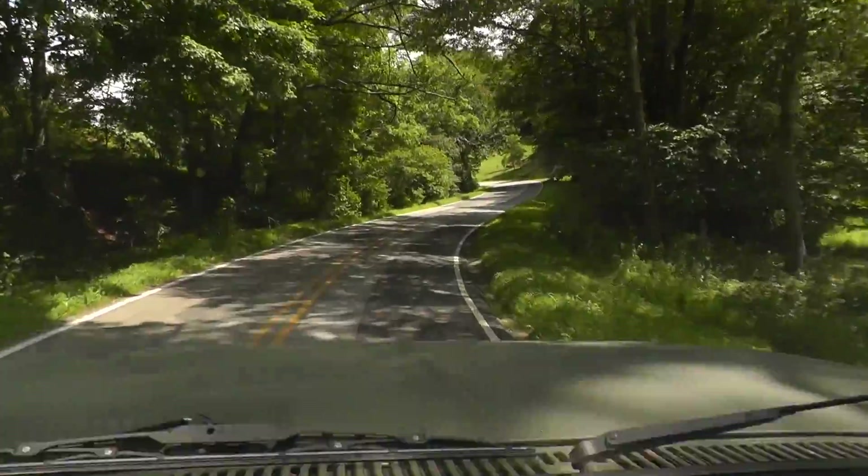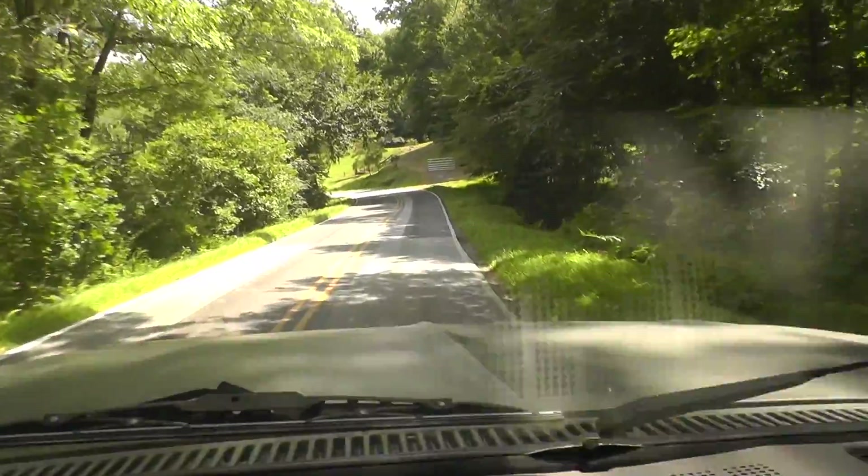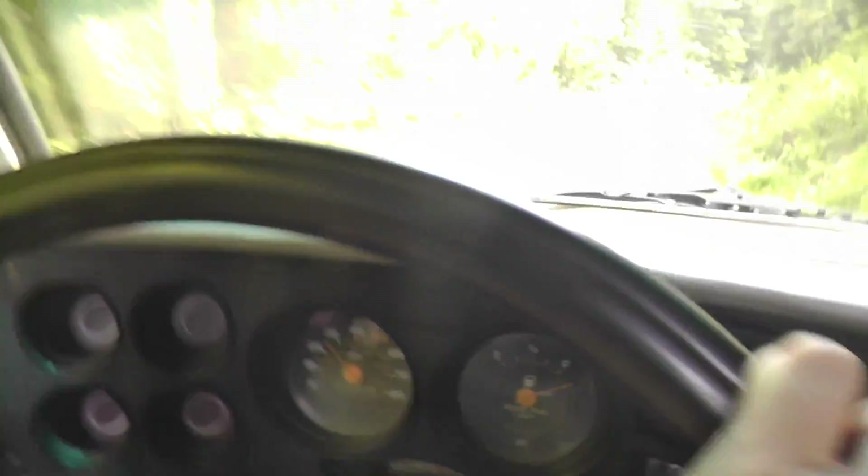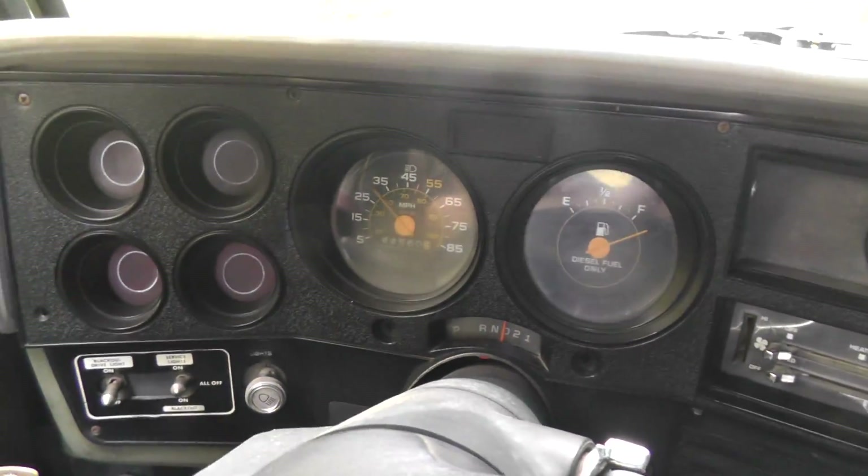I almost hit that bird. So everyone, allow me to explain what exactly Moose and Guns is. Essentially, this is a new series where we take good old moose — the 1986 military CUCV truck, the army truck — we take it on some back roads, go do some driving around. I'll talk about the truck in more detail, talk about issues that I'm having with it, and so on. That's the moose part.